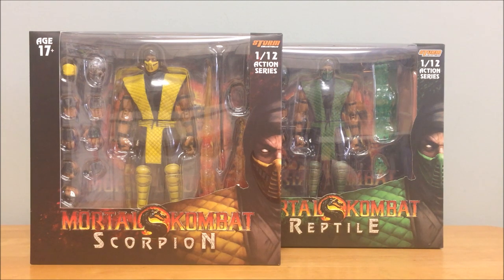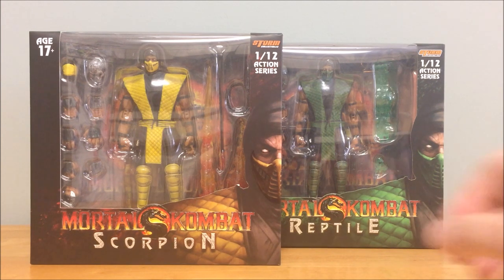Hey guys, Horror Man back for another review. Today we're going to take a look at the Storm Collectibles Mortal Kombat Scorpion and Reptile figures. These are both fairly new — the Scorpion has been out since around early 2017, but Reptile actually came out just a couple of weeks ago. Both figures are part of an ongoing Storm Collectibles line of Mortal Kombat figures, covering different games but mostly the MK Trilogy era.